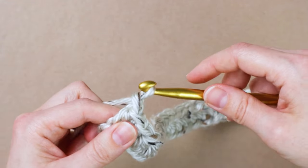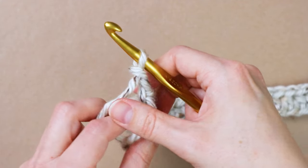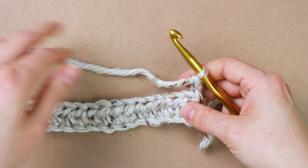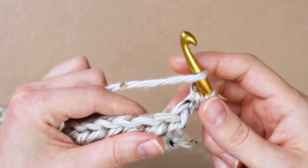Once you get to the end of your row, you're going to chain two, then turn your work. Now we're going to half double crochet into the back loop only of each stitch.